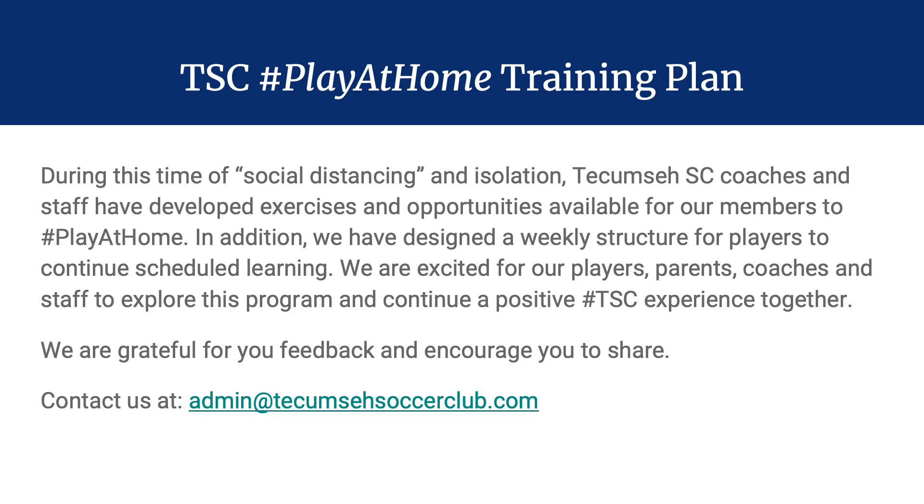Our Play-at-Home Training Program was designed during this time of social isolation and these uncertain times that we're in. It was designed with the player, parent, family, and coach in mind. In this situation, we want to make sure we're supporting everyone the best we can. We understand our position in society as a nonprofit and as a community club, and we understand where we fall in terms of priority as an operation.